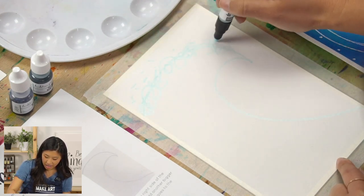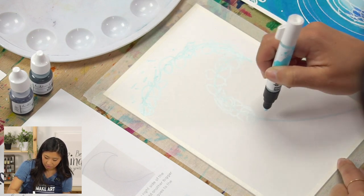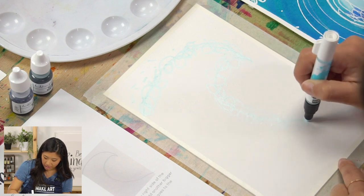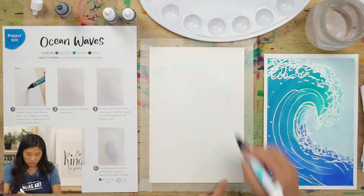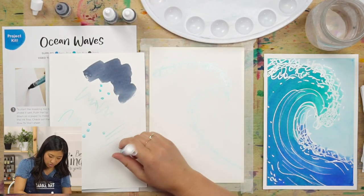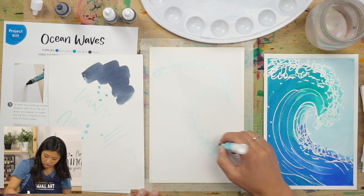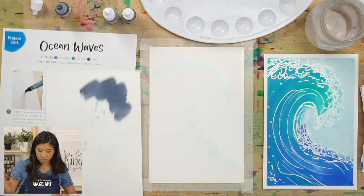Add some dots and some squiggles. What this marker contains is masking fluid inside, which means when we paint, it is going to resist the watercolor and not show it. Mine kind of ran out, so I may need to pump on my practice paper — this may happen to you, so pump it a few times to get it going again. The magic will happen when we start to paint. Right now we're just adding our foam part.